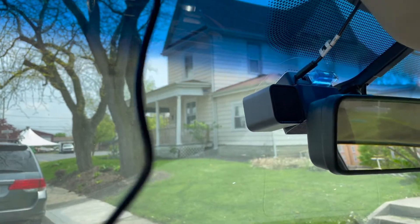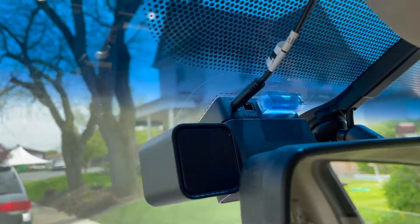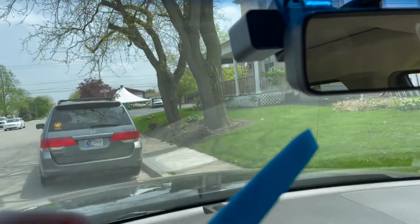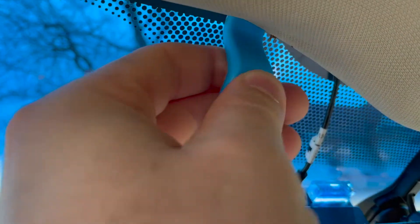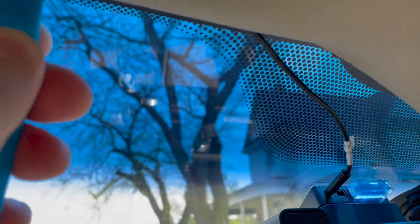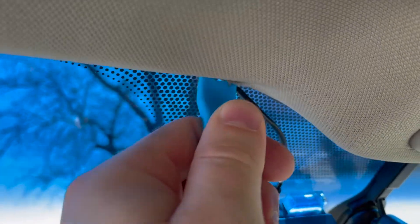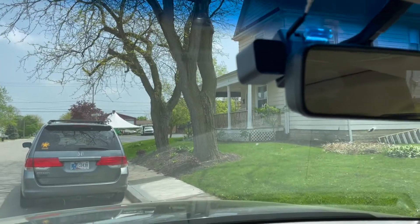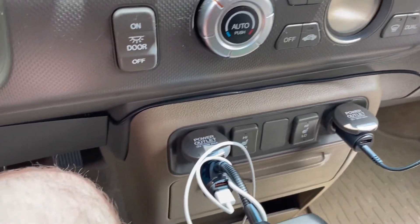I've installed and mounted the camera. It comes with a nice little bubble level so you can make sure you're accurate. They also give you a little tool which is great for tucking in the wire up here so you can pull things down or slide it along — that's super helpful for hiding all the wiring.